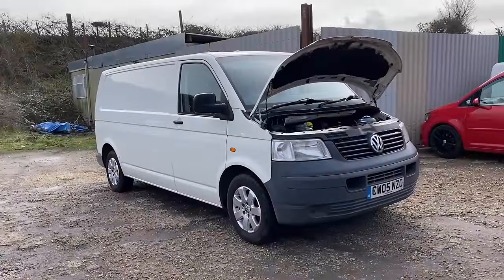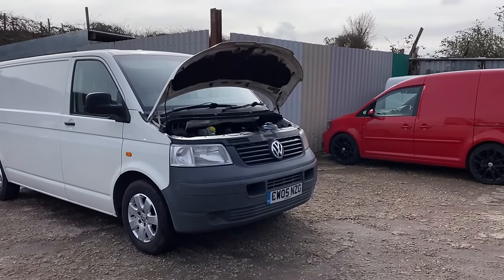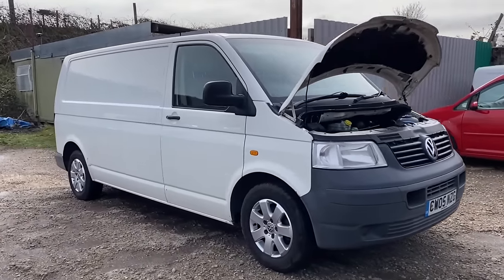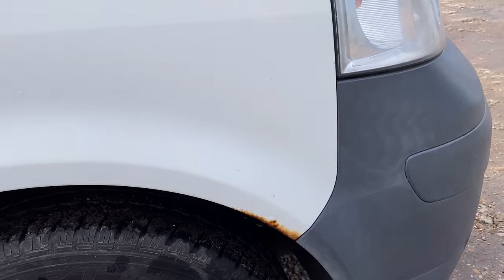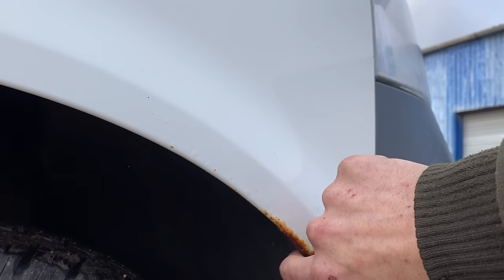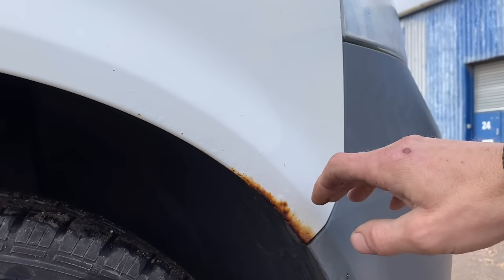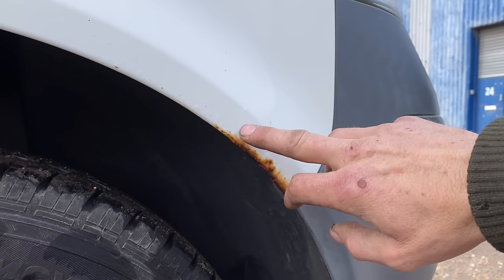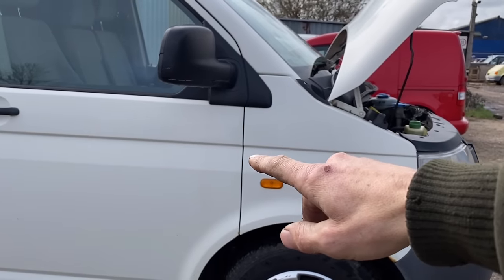Obviously the bodywork we can't include in a buyer's guide because you could have a van that's a couple of years old with loads of dents, or a 2005 plate with hardly any dents — that's just down to the driver, bad luck, or bad driving. But we'll quickly run around it. At 282,000 miles there's a little bit of rust on the wing. The rust has come from the inside out because there's not much paint on the inside of the wing. If you spot a little bit of rust even small like that when buying one, you might have to replace the wings — that's going to cost you two to three hundred quid a side including buying the wing and getting it painted.